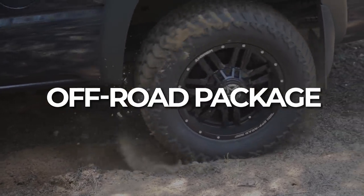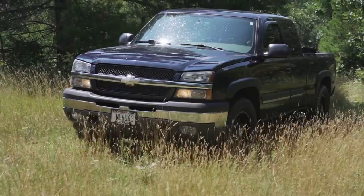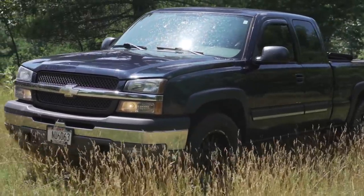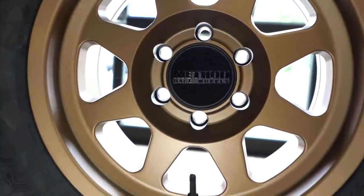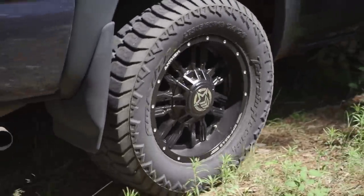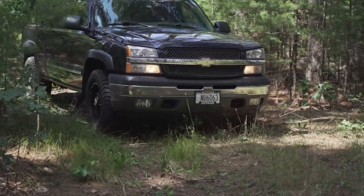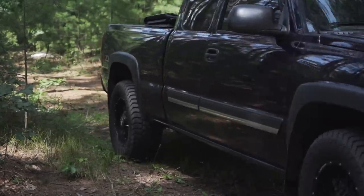A lot of times what we're going to see guys do is run those smaller size wheels with more rubber, more tire on those wheels. One of the most popular ones that we see is going to be Method Race Wheels or Anthem wheels. Method's been in the game for a long time, making light, fast, strong wheels — it's kind of their motto. And Anthem, kind of the same story there. They've got the Anthem Democracy, where they've just been making wheels that people want. In these off-road packages, you're going to see like a 17x8.5 or a 17x9, maybe an 18x9, but typically no larger than that.